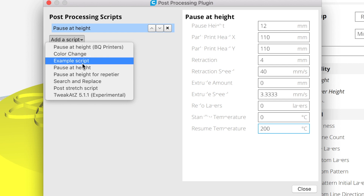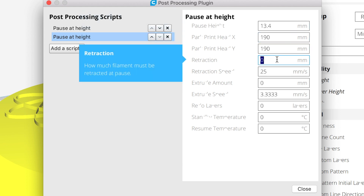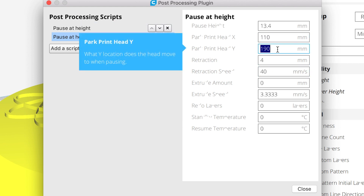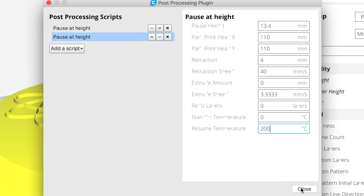Now add a second script — Pause at Height. Modify the pause height to 13.4 millimeters, a retraction of 4 millimeters, a retraction speed of 40 millimeters per second, a resume temperature of 200, and 110 for X and Y, and close that window.